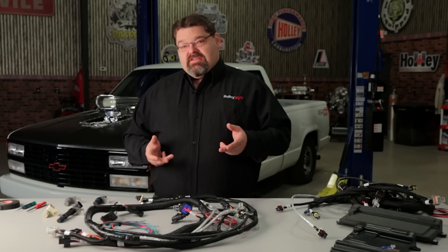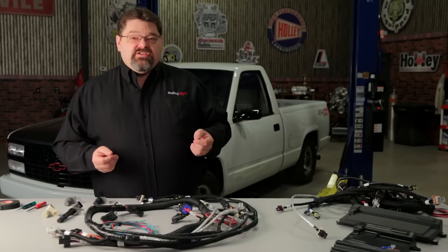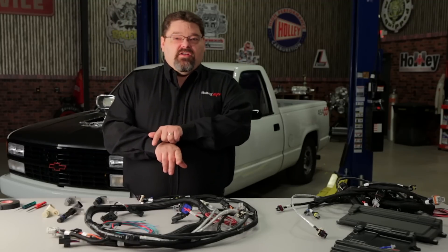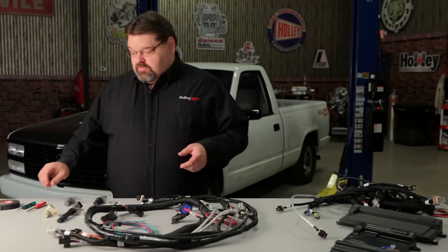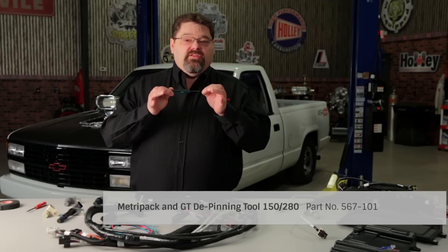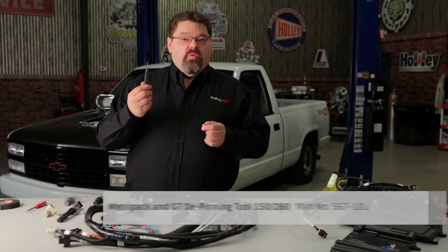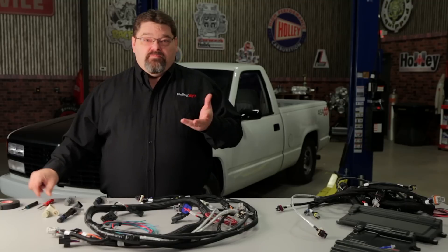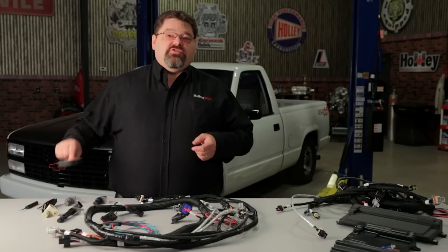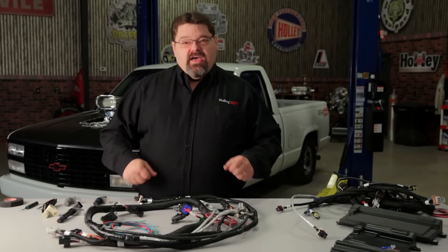The problem however is that these sensors are not wired the same. You're going to need to make a simple modification by just swapping pin A and C — switching those two wires around. You don't need a lot of fancy special tools, but I would recommend getting a proper Metri-Pack 150 depinning tool. You can get a Holley part number 567-101 or an equivalent. You'll also need a small screwdriver, possibly a pocket knife, and a little bit of electrical tape. So if you guys want to zoom in over here, we'll look at this a little bit closer and show you how to do it.